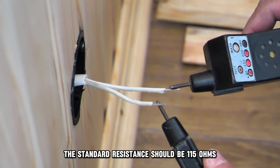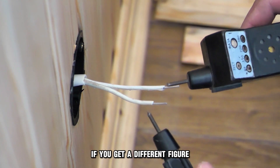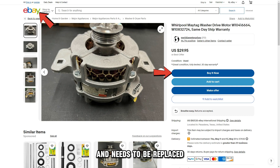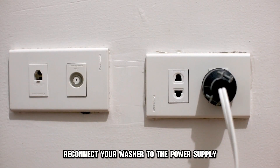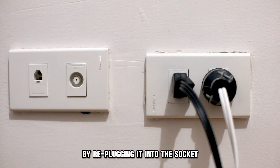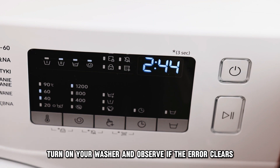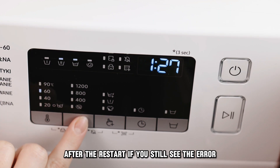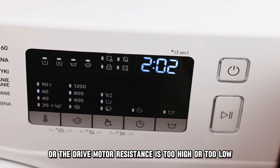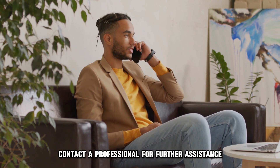The standard resistance should be 115 ohms. If you get a different figure, it means the drive motor is damaged and needs to be replaced. Reconnect your washer to the power supply by replugging it into the socket. Turn on your washer and observe if the error clears after the restart. If you still see the error, or the drive motor resistance is too high or too low, contact a professional for further assistance.